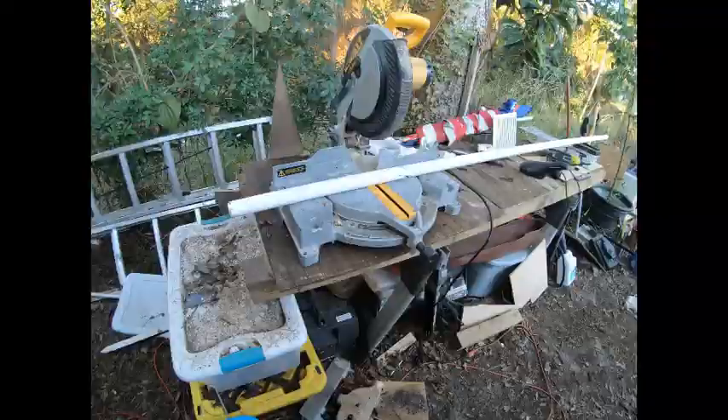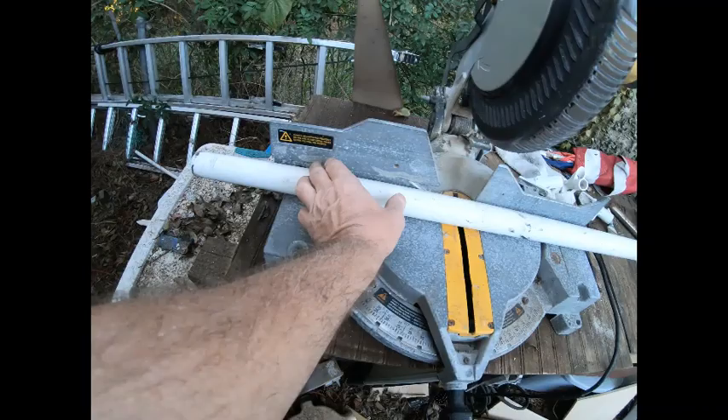Handyman Mark here. Today we're working on some fishing rod holders for our fishing trailer. Does anybody know how long a fishing rod holder should be? I'm gonna guess about out there.